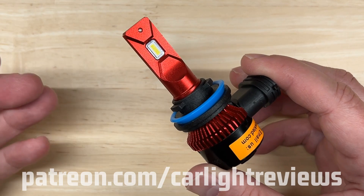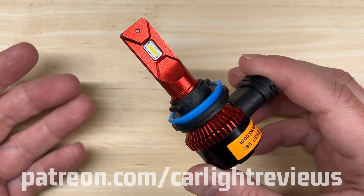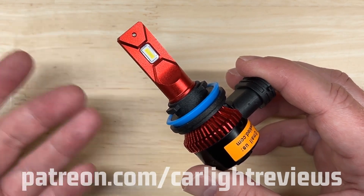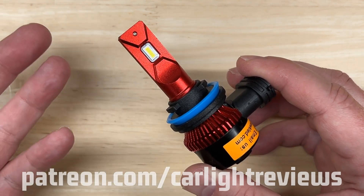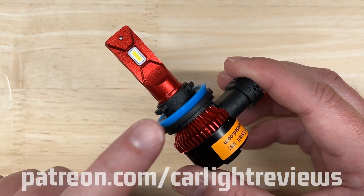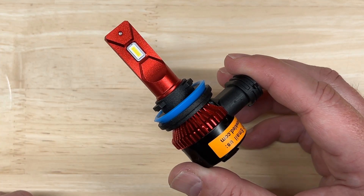I'd also like to mention I do have a Patreon page. If you found this video valuable, you can support this channel for as little as a dollar a month, and you can get some Car Light Reviews swag if you support the channel. Check out my Patreon page below. Now let's see how the Firehawk LED headlight performed in my testing.